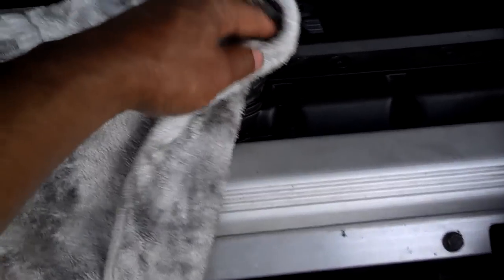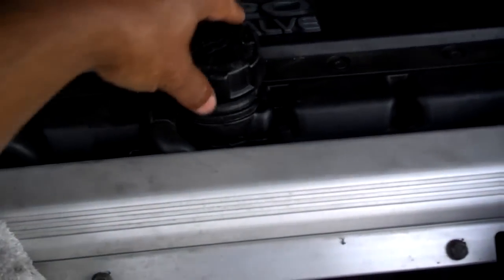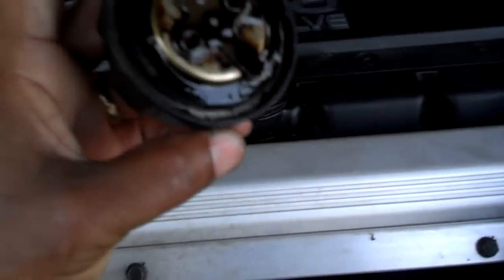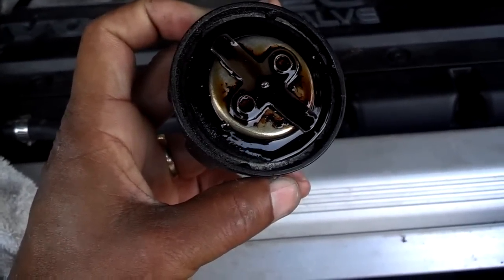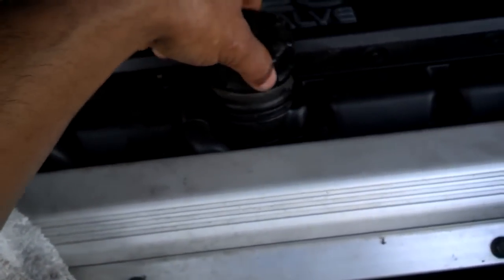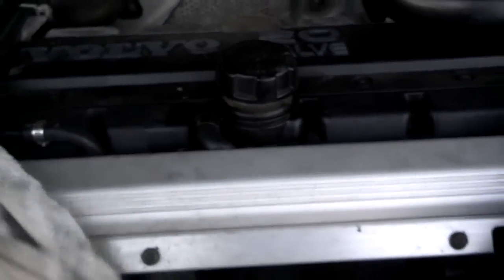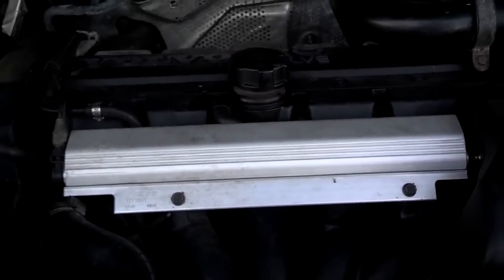Next you want to go ahead and open up the oil cap and let the air go down in there. You also want to check your seal to see if it's hard — if it's hard and not flexible, you want to go ahead and replace that. You can get them for less than five dollars at the dealer or at any parts store that sells foreign car parts.